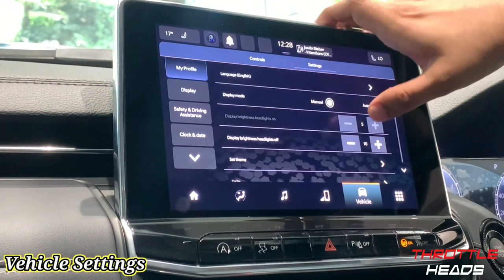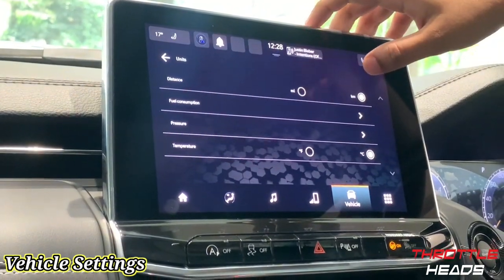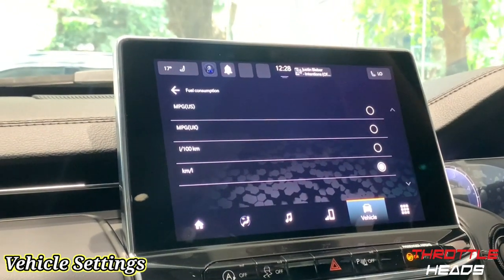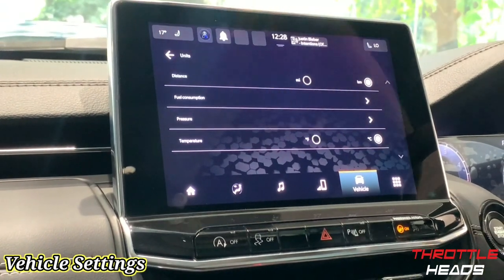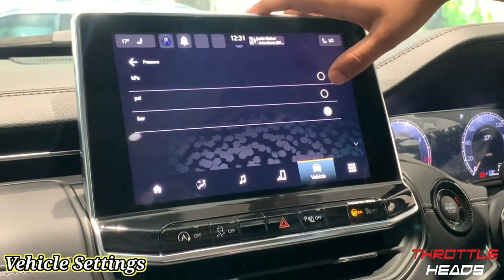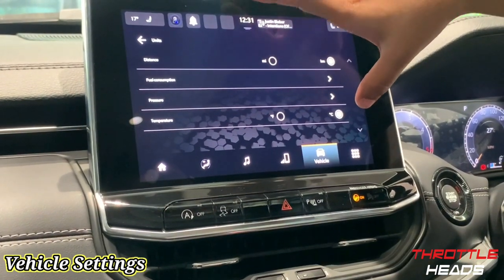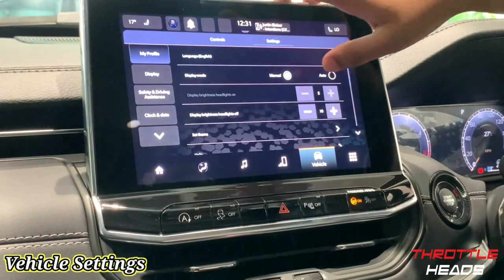Under Units, you can set your distance in kilometers or miles, fuel consumption in kilometers per liter, liters per 100 kilometers, or miles per gallon, depending on your preference. Tire pressure can be set in PSI or bar, and temperature can be set in degrees Celsius or Fahrenheit — all customizable to your preference.